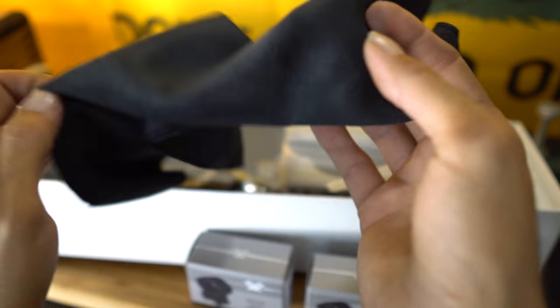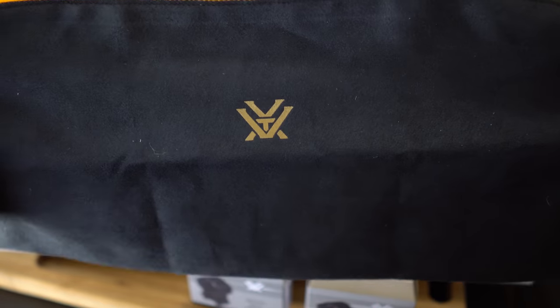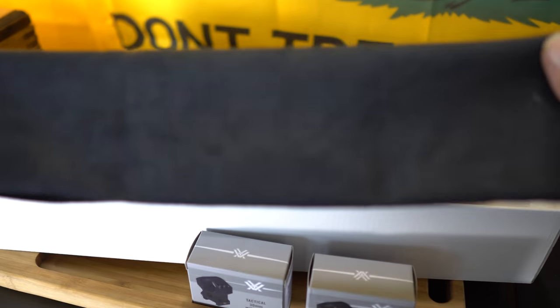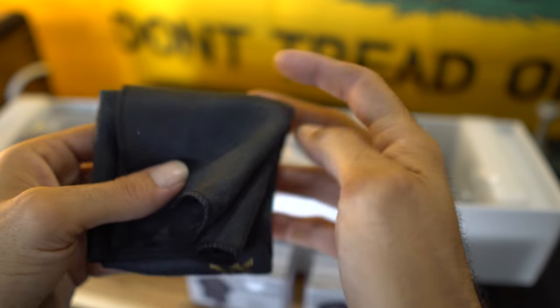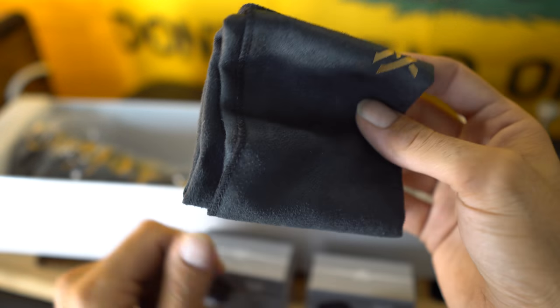The first thing we're going to look at is the Vortex towel. It's fairly nice and large, and you can use it to either cover your scope with, clean it with, wrap it in it — whatever you prefer to do — or you can use it to clean your cell phone or iPad.